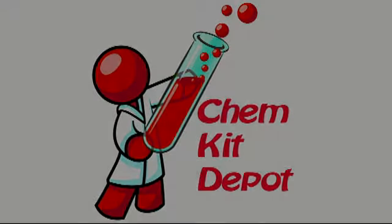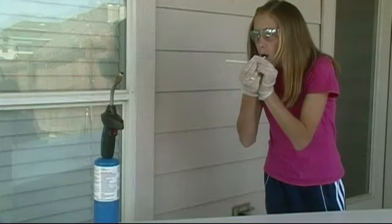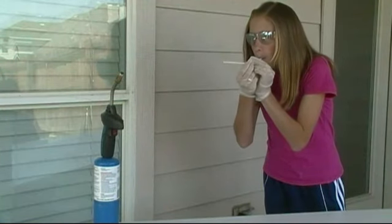Hello and welcome to another video from ChemKit Depot. I'm Claire, your host. Today we'll be simulating a grain elevator explosion.